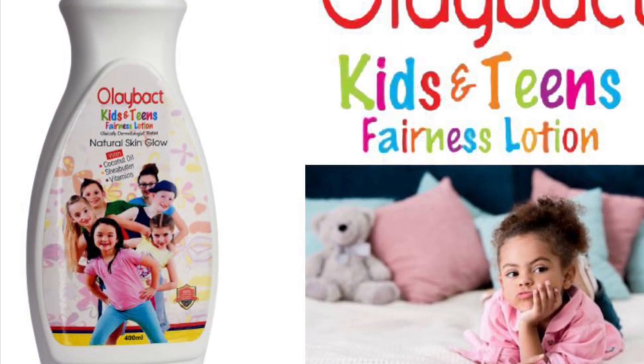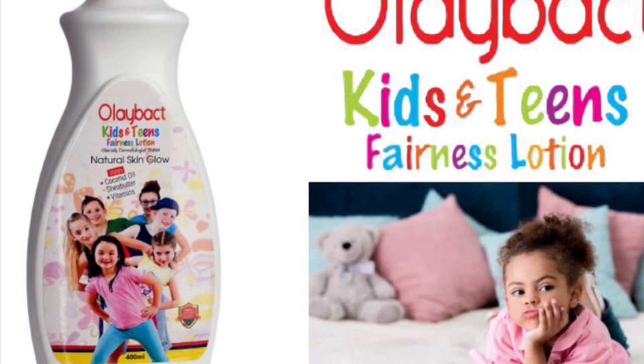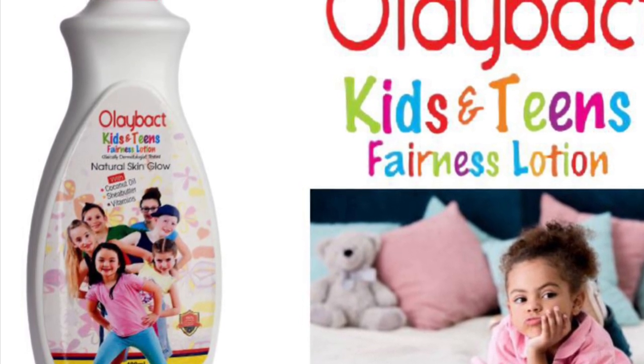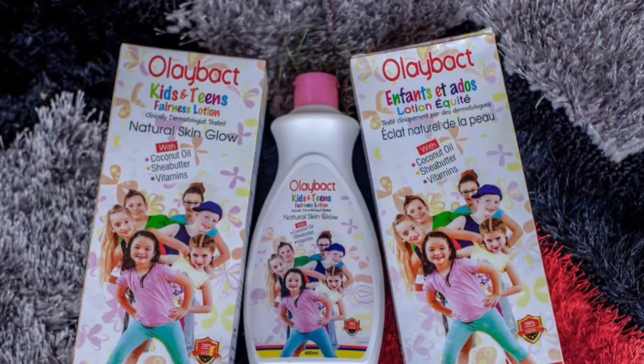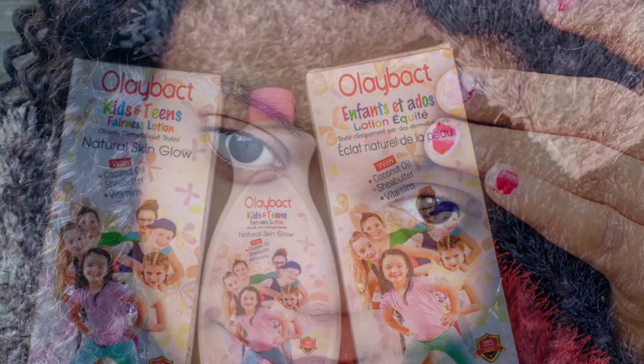Hello guys, welcome back to my channel. Thank you very much for stopping by once again. In today's video I'm going to make a review on another body lotion — Olibat Kit and Teen Fairness Lotion. My name is Dami Yuki. If you're new here, welcome, and if you haven't subscribed please hit that red subscribe button and join the family. Don't forget to turn on the notification bell, and to my returning subscribers, thank you very much for always coming to support me.